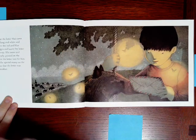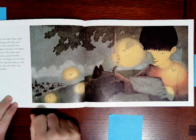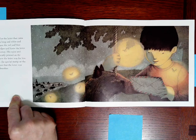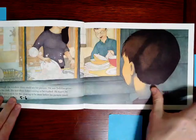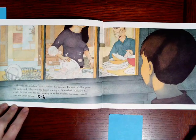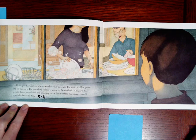Juno looked at the letter that came that day. It was long and white and smudged. He saw the red and blue marks on the edges and knew the letter came from far away. His name and address were neatly printed on the front so he knew the letter was for him. But best of all, the special stamp on the corner told Juno that the letter was from his grandmother.